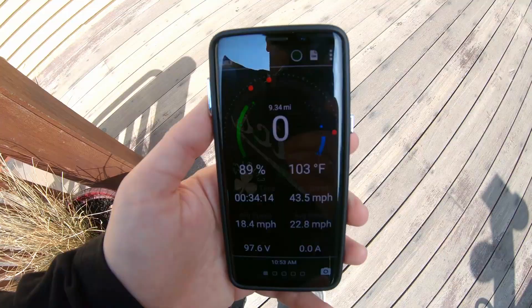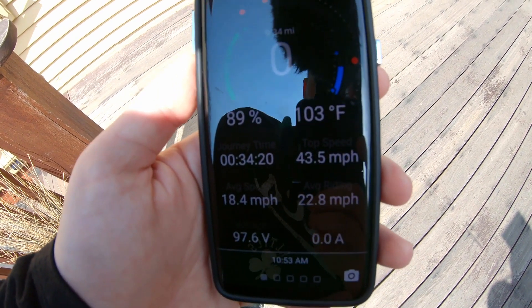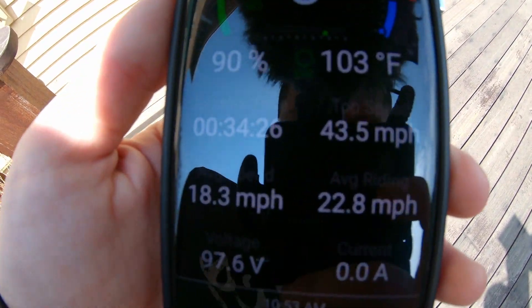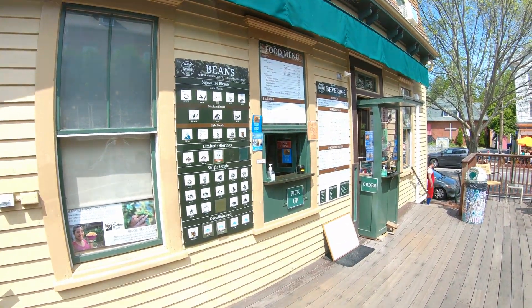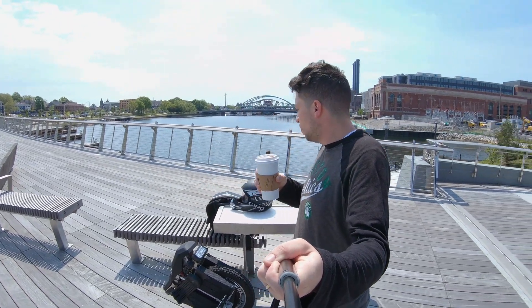As always, first stop when doing one of these range tests: the coffee shop. We are at 89% battery after 9.3 miles. I'm trying to keep the speed up — I did hit some detours, I had to slow down for a cop at one point just in case. I pulled over to the Rhode Island pedestrian bridge with my coffee, further lowering my average top speed and undermining the results of my range test, but if I don't have my coffee you won't get any range test, so it is what it is. I think I'm waiting for Nicholas — he said he's gonna come out here and join me, so we'll keep pushing it.